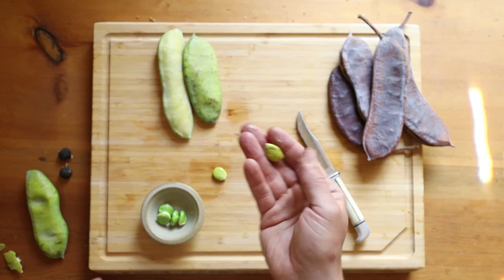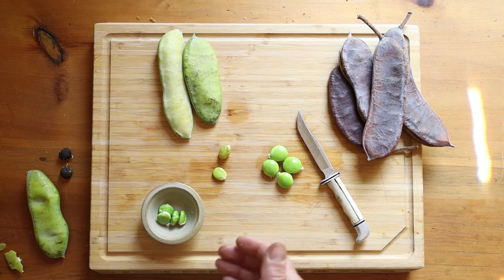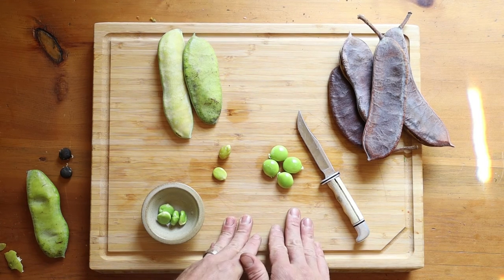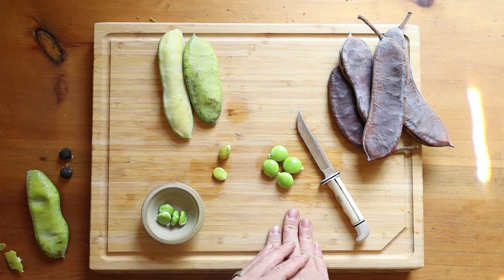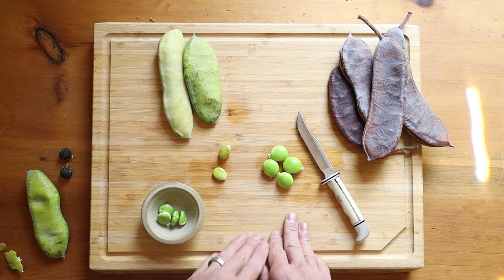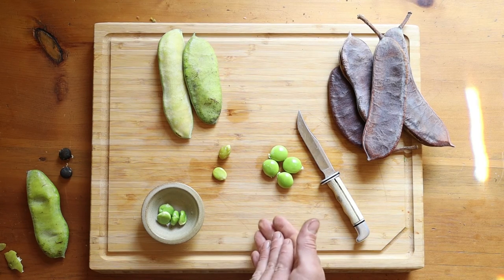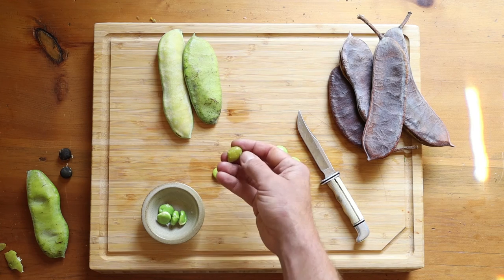It tastes a little bit like milkweed if you've had it — a little leguminous, a little sweet, really fun. My favorite preparation is having them soaked in a little bit of brine — they taste almost like vegetal olives. Or you can serve them in a little oil alongside actual olives, or Italian-style the way they have fava beans with chunks of pecorino cheese, which is wonderful. You could also shell these and use them any way you'd use peas or fava beans.